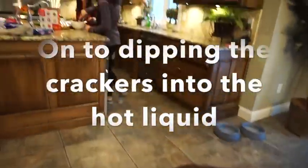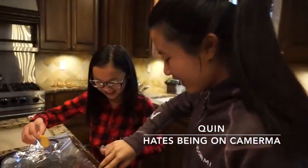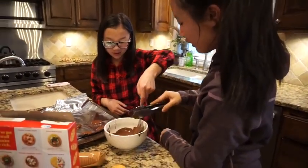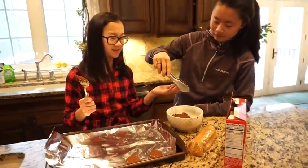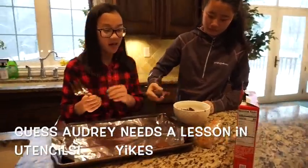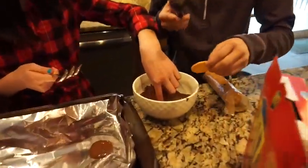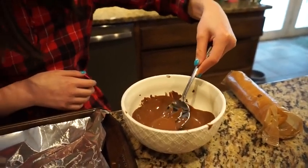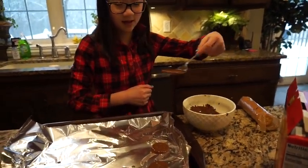So we experimented with two crackers — putting peanut butter in between them, so like a nutter butter. To dip them, you can use tongs or just a big fork or spoon. Basically you take your Ritz crackers, put them in the chocolate, push it down, let it soak in a little bit, then take them out and shake off the excess. And that's how you make these mint things!